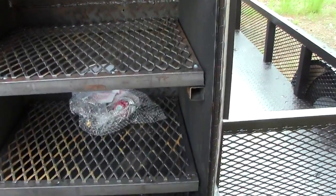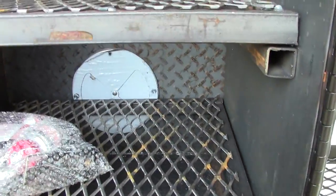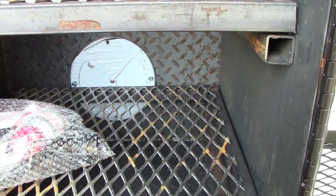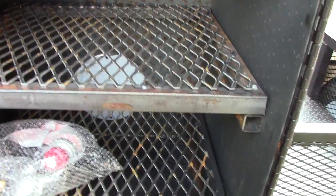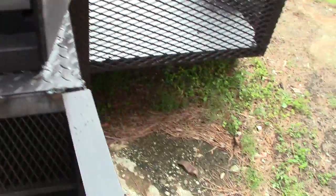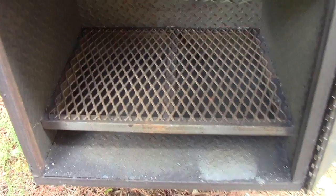Over there's the extra part to the fryer that's included. Inside here is also an adjustable vent that comes from the smoker into your rib warmer.